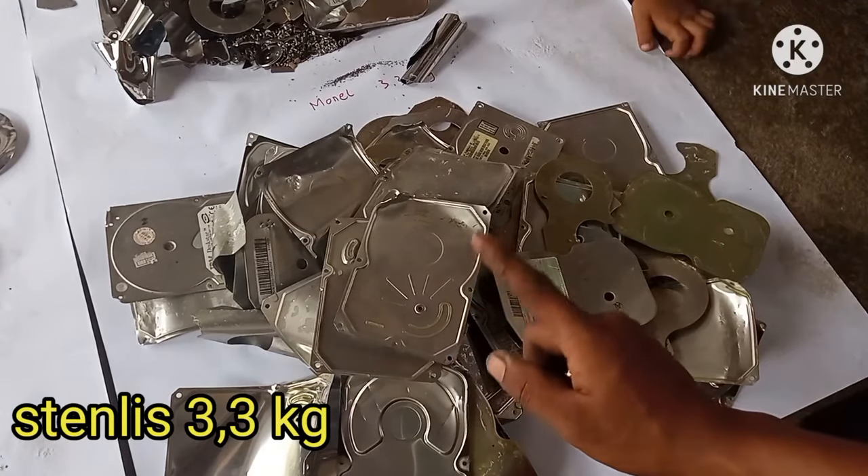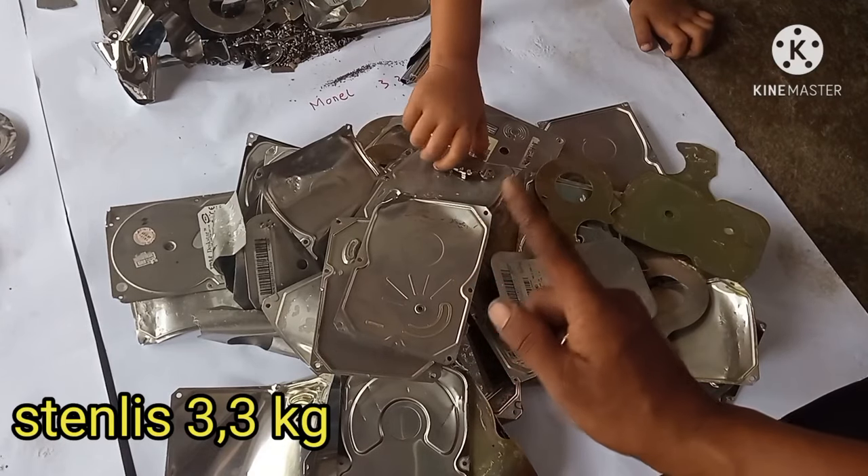Coba kita gerinda untuk menunjukkan keaslian dari stainless ini.